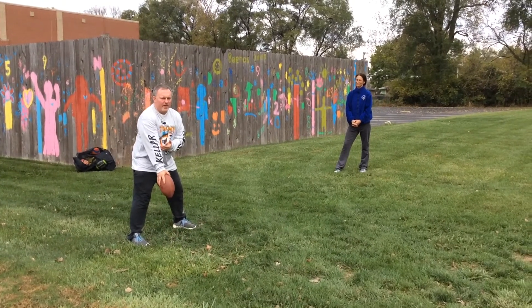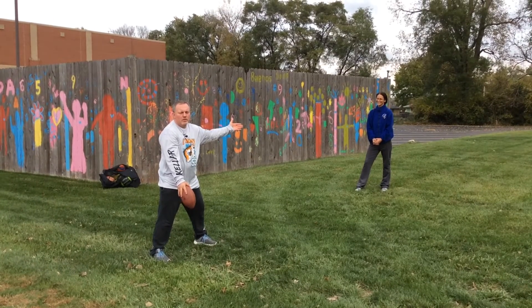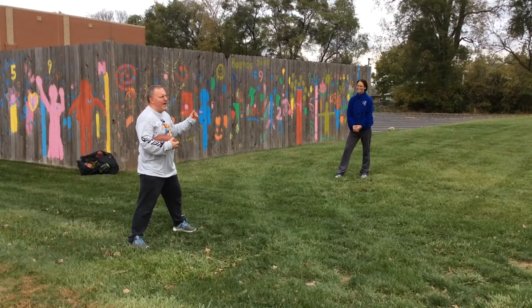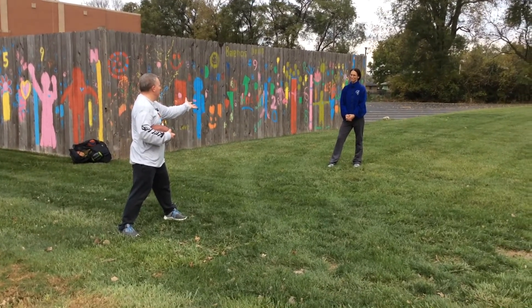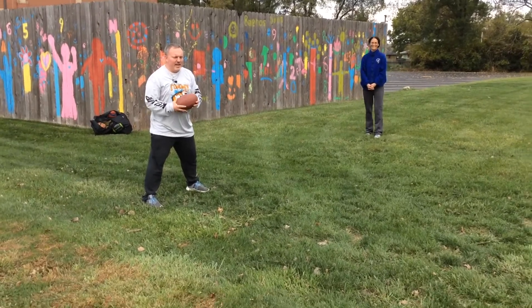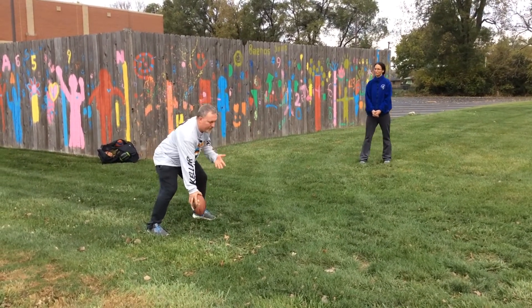So I can be sideways if I want to, and this is called a visual snap. I could have any attention-getter that I want from the quarterback — for example, 'hike' — so any attention-getter that you want for the center to snap the ball, but I can make it be a visual snap.